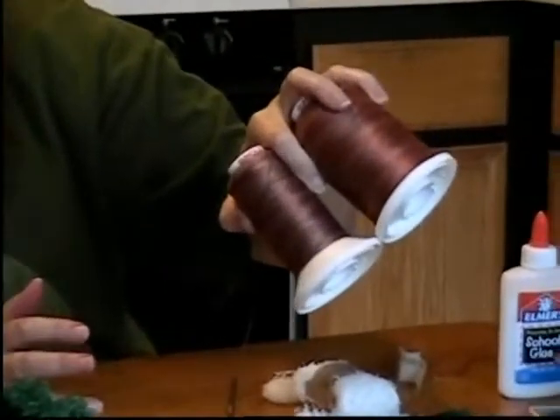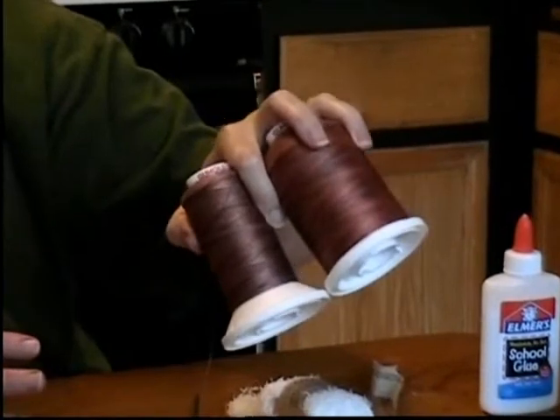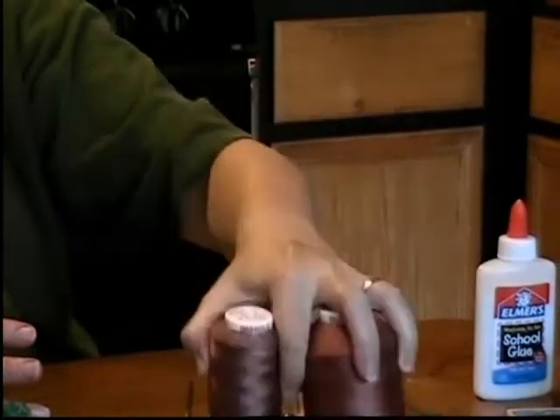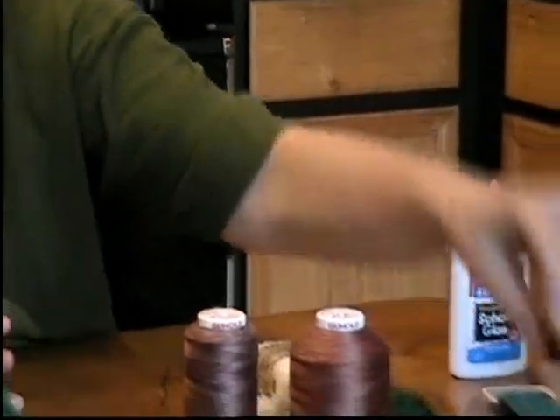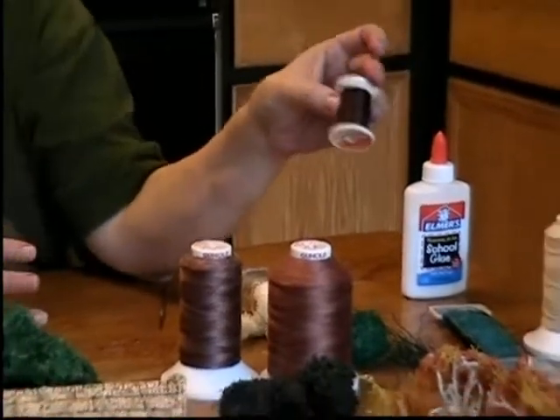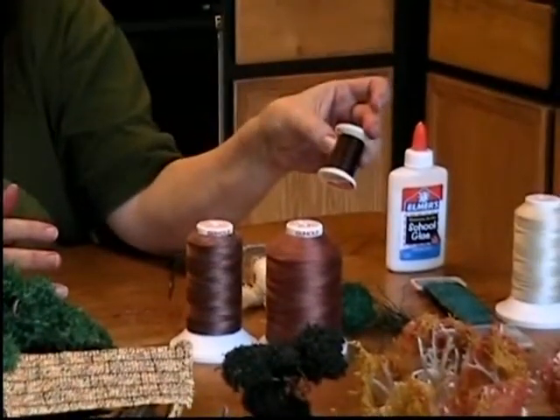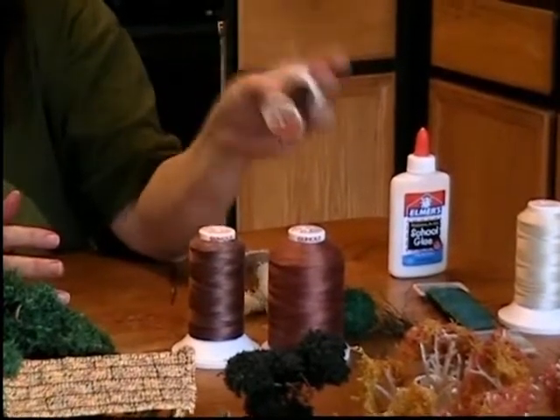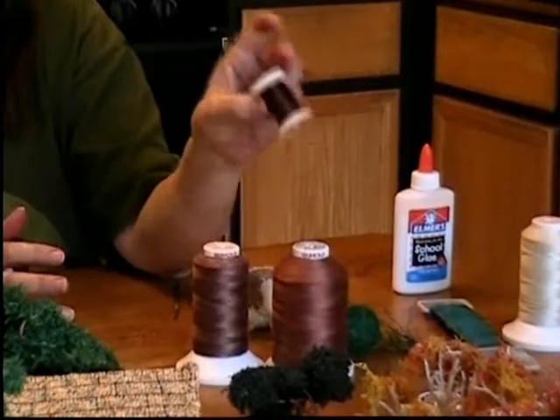The things you need, in addition to your platform and your container, you need to have thread. I'm using Sulky 12-weight blendable quilting thread. It's cotton and it's variegated. You can see I buy it in large quantities because I'm making a lot of trees, but they are available in the smaller size. You may be able to find them at a quilt shop locally, or at Joann's — I know they carry Sulky products. You can also certainly find them on the internet.